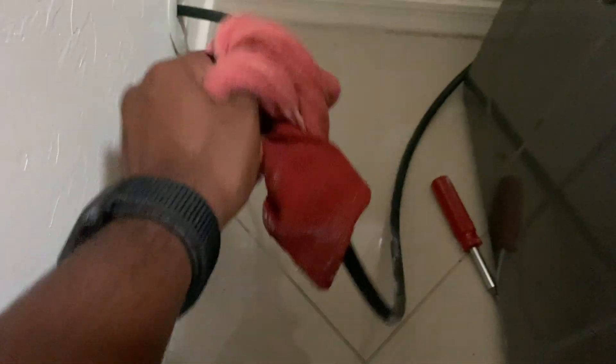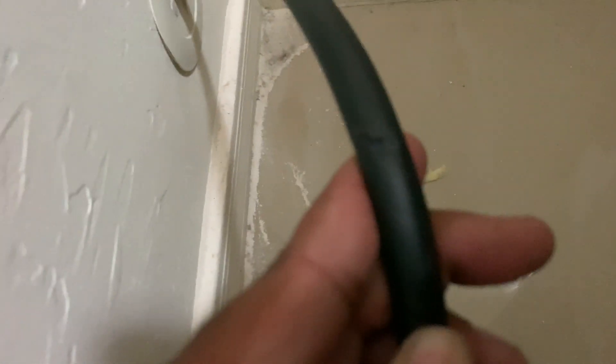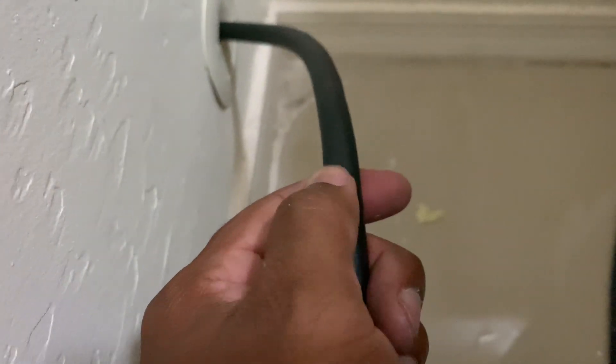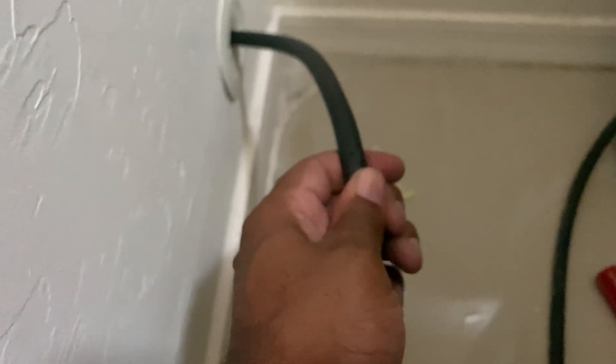One more thing before I finish — I wanted to show you why we did this. I've only had the car less than a month, and you can see the door was actually starting to pierce the cable. Nothing showing through yet, but we were letting the door slam and it was starting to pierce it, so we decided to fix it now.